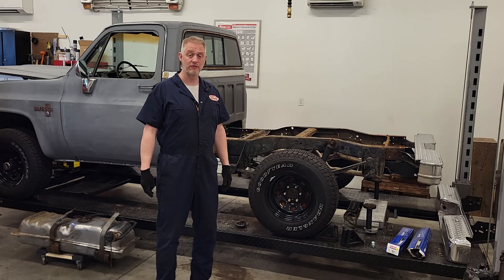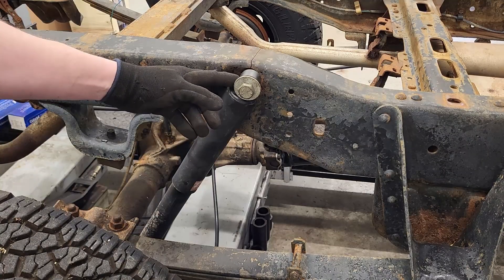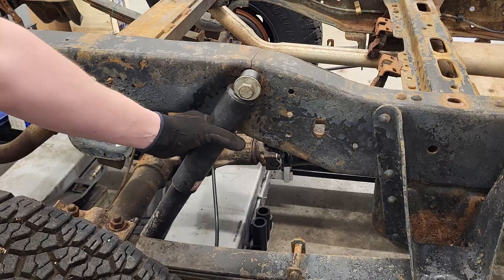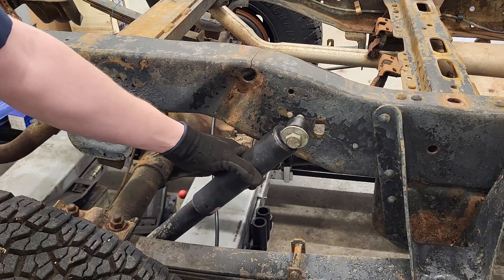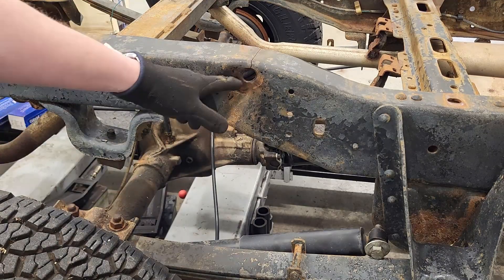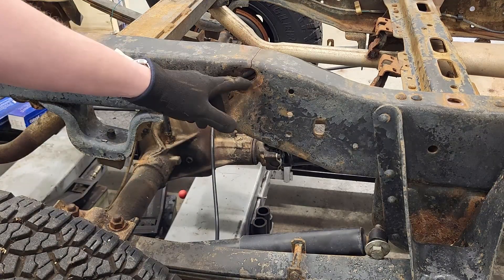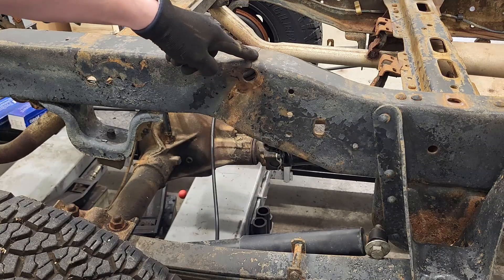This is my 1984 Chevrolet Silverado and today I'll fix part of the frame. This is where the rear shock used to sit on the passenger side and it wasn't connected correctly. They just used the bolt instead of the proper hardware. Now this hole is all wallered out from the shock moving around and there's a big old crack up here.